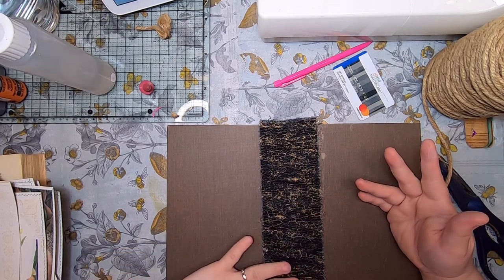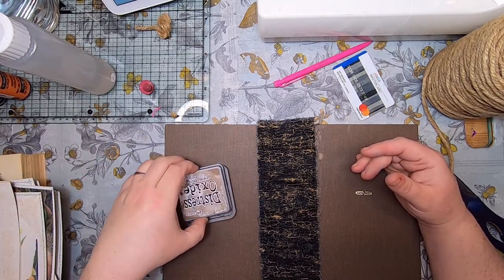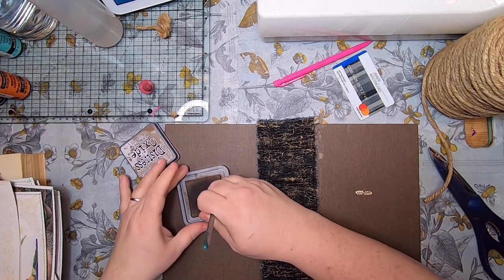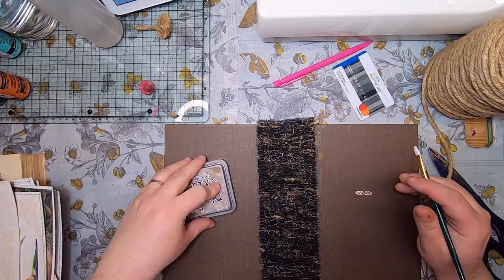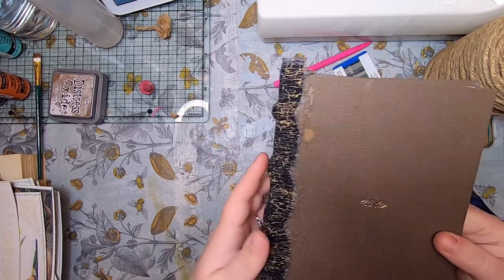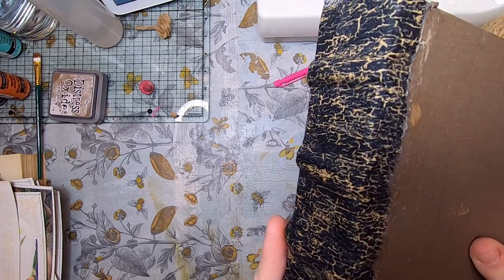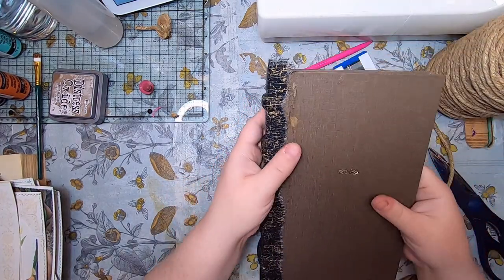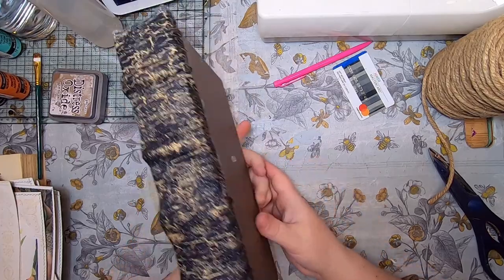If you do lose a bit of color from the book cloth, you can replace it with distress oxide — especially in a brown color. Use a paintbrush to fill it in, and the more you work and blend it the better it gets. There we go — this is feeling pretty good now. Bend the book and you can see these nice ribs. The book now feels like a tome. That is number three.